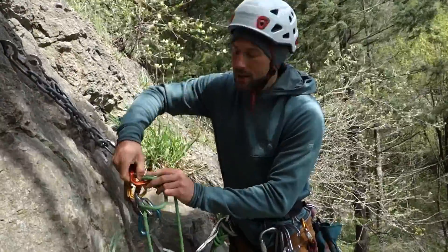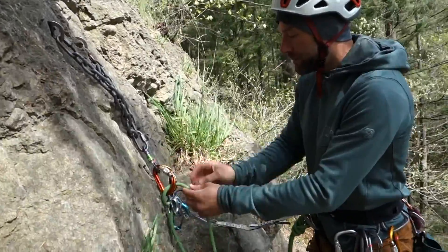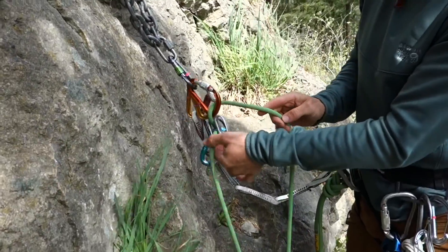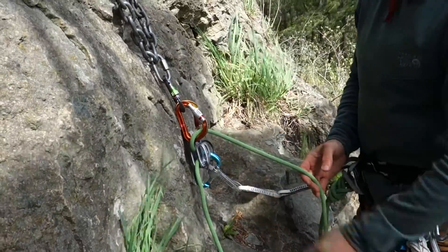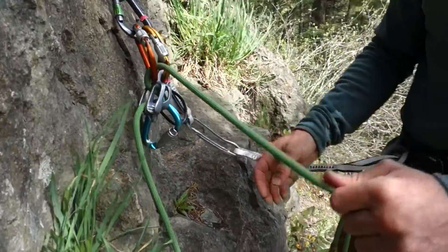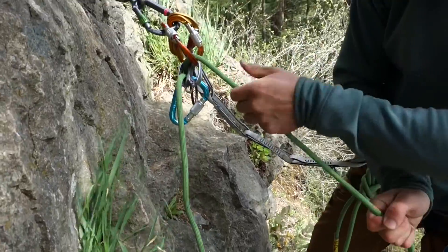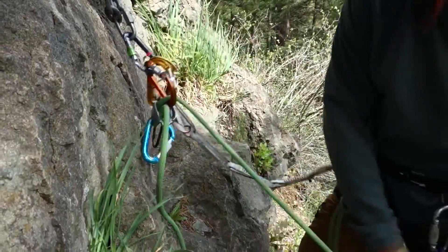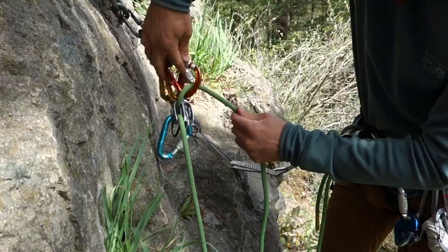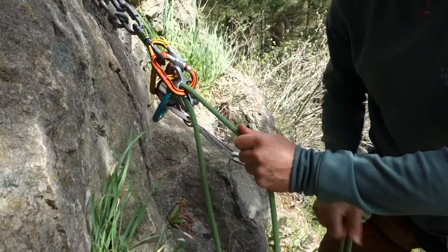Let's take a look back at the first method. When I clip my partner into the anchor initially, what I've done is potentially overridden this braking action of the device. I've redirected this brake strand, so if my partner should fall on this strand, my plate will no longer bite down on the rope. You can see they will just fall to their injury. That is true whether there's a twist in this rope or whether there is no twist. The device can no longer lock.